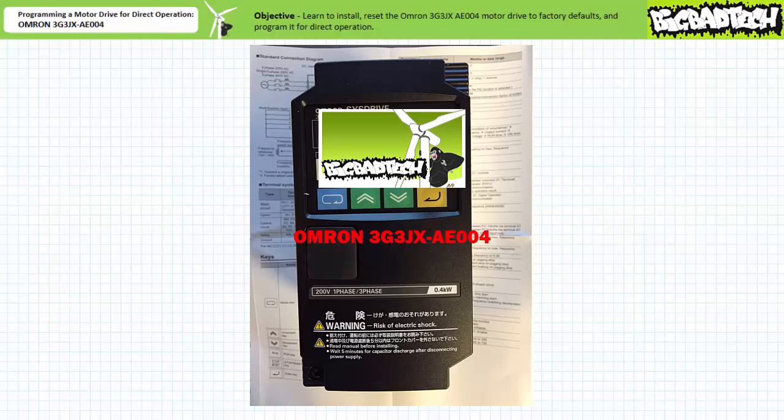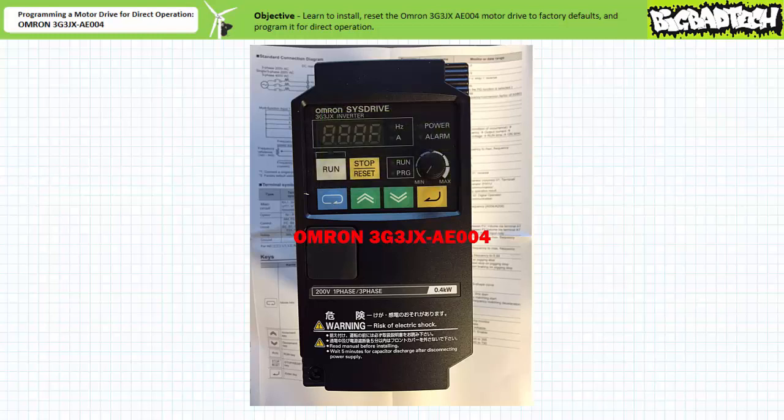If you haven't watched these lectures yet or only dimly recall their contents, please take the time to do so now. Additionally, since we're dealing with this particular manufacturer's parameter programming process and navigation within it, it may help to download the associated datasheet and or user manual.